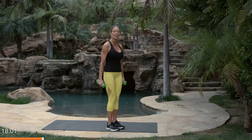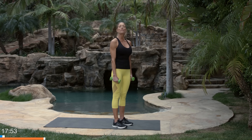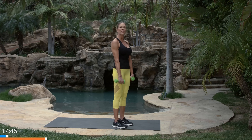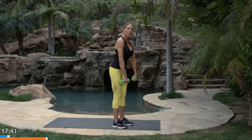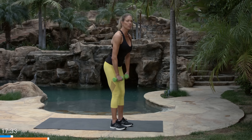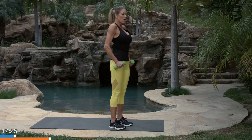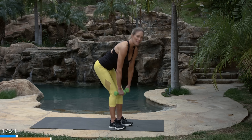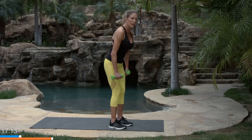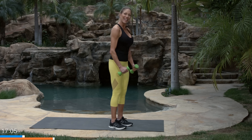Let's begin our workout. First exercise is the stiff leg deadlift — 40 seconds on, 20 seconds rest for all exercises. It looks like the hamstring stretch you just did, but you're not going all the way down. Hinge the hips back, let the arms dangle in front of the thighs, and squeeze your glutes as you come up. Don't do these too fast — take time to stretch on the way down and engage and squeeze on the way up. Watch the shoulders — open up. You should feel this in your glutes. Only go as low as a flat back, not lower than tabletop.